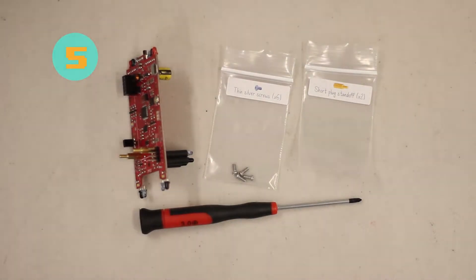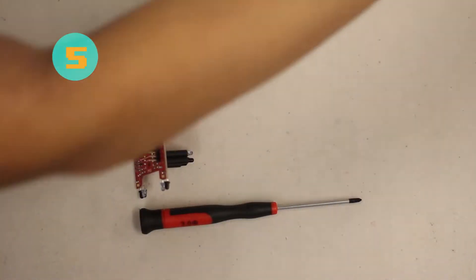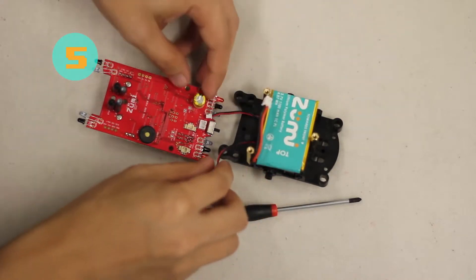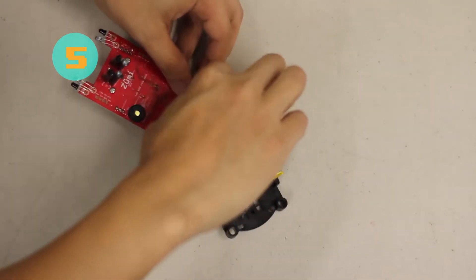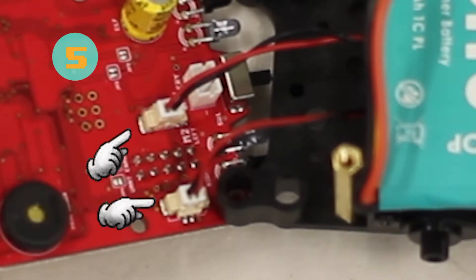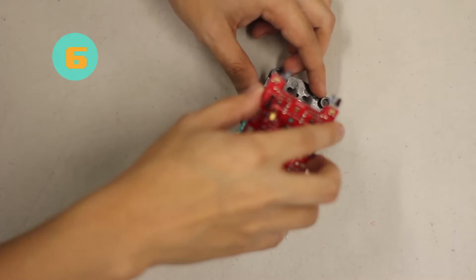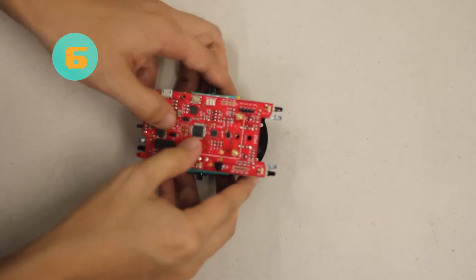For step five, we are going to connect only the motor wires. Get the chassis back — looking at the orientation, we just want to focus on the motor wires, not the battery wire yet. Connect each motor wire to the corresponding area on the board. For step six, carefully flip the Zoomie board on top of the chassis, making sure that the sensors are aligned with the empty holes underneath the chassis.